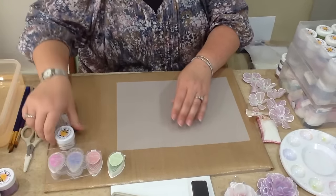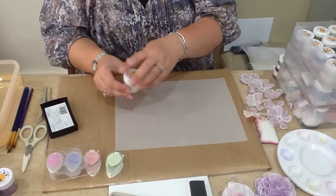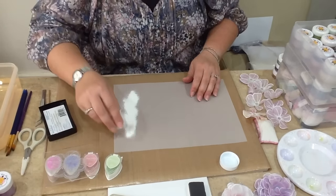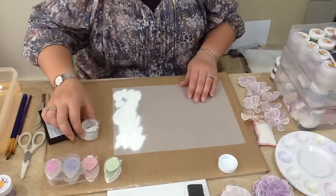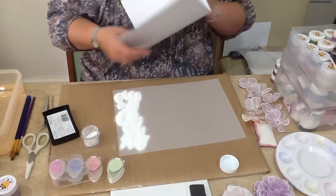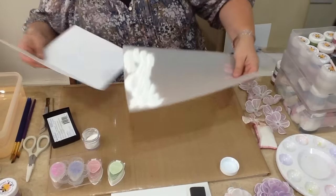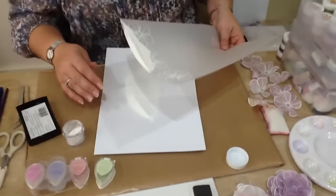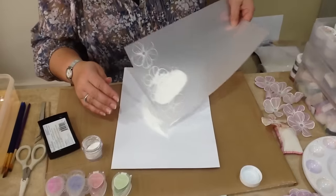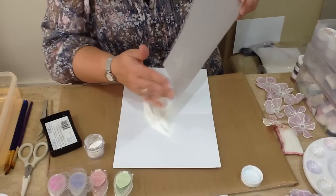Then we're just going to sprinkle some of our white white embossing powder over the top and take the excess off. We must make sure that it's not heat resistant vellum — that's been designed to go through a printer and designed so that it won't curl from the heat of the printer — and we want to curl our flowers.